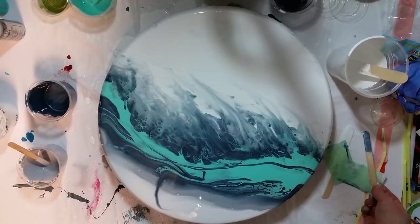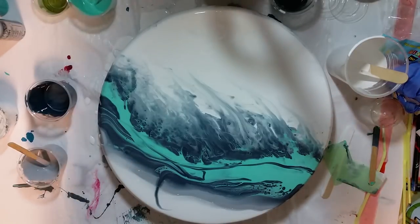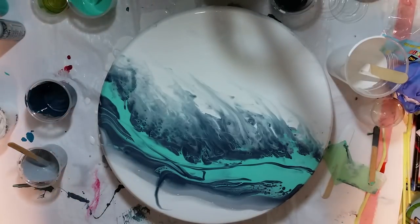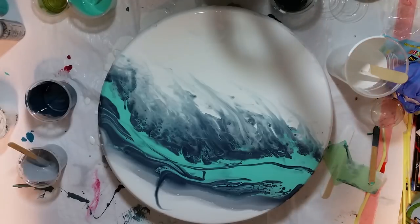I like that. I am digging that. Torch, torch, torch. I don't want to get much white in that, but we'll torch a little bit and see if the white comes up. White always seems to come up with the torch.